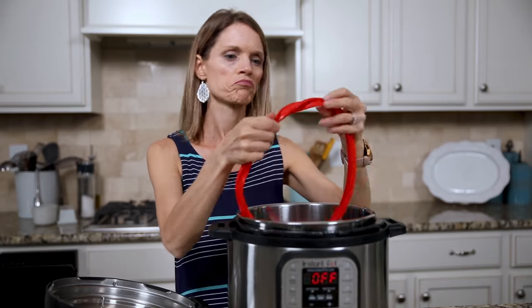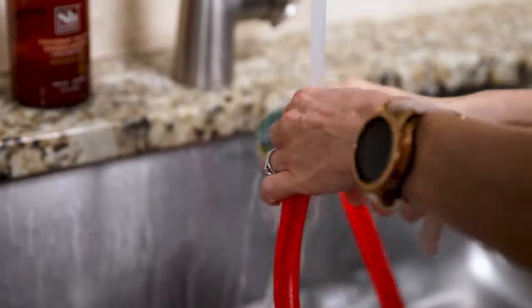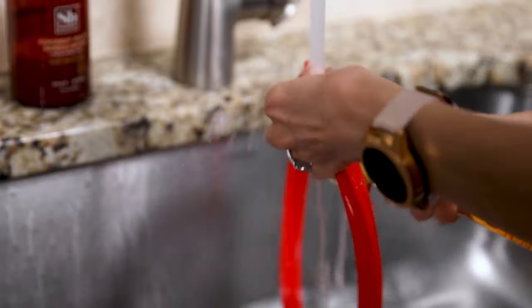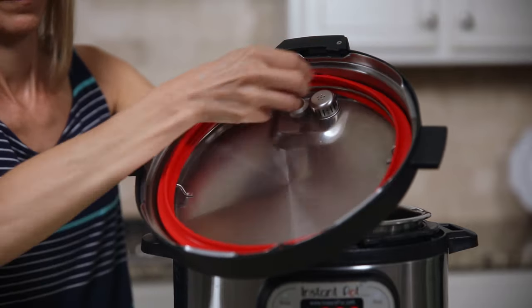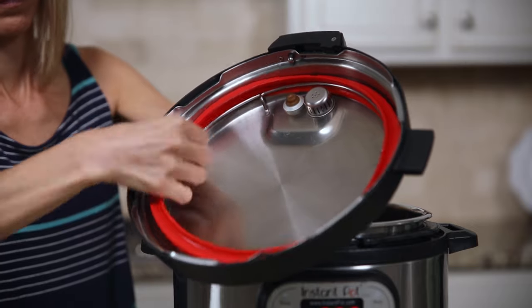If your float valve isn't the issue, chances are it's your sealing ring. Be sure to take off your ring and give it a good clean. That sealing ring gets dirty and little bits of debris can form on the inner ring, and then it can't form a good seal on your Instant Pot. But maybe you did clean it and just didn't put it in correctly — take your ring off, put it back in, make sure that it's fully secured and try again.